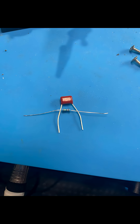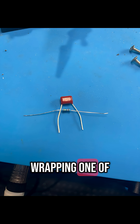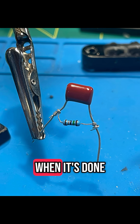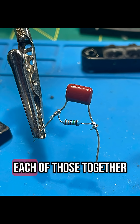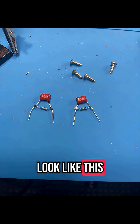This is what mine look like. Lay that resistor across the two pins of the capacitor, wrapping one of each of the legs like so. When it's done, it should look a little bit like this. From there, you're going to solder each of those together and it will look like this when you're finished.